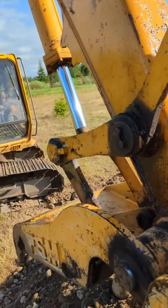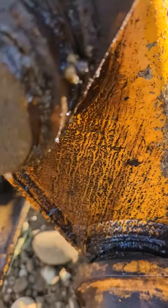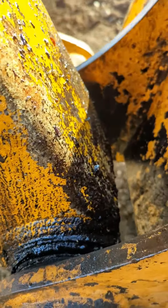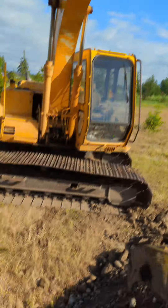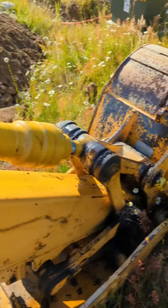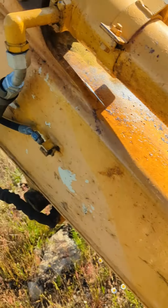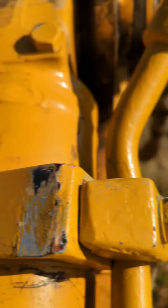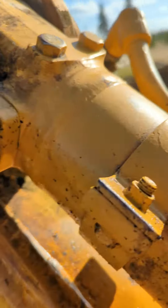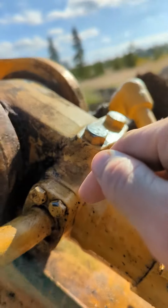Definitely losing a good bit of hydraulic fluid through there, look at that. Tracing back the leak — it's not on this side, that looks dry, but it's real wet right in there. It's covered in fluid all through here and on up. I believe that this thing right here is leaking.